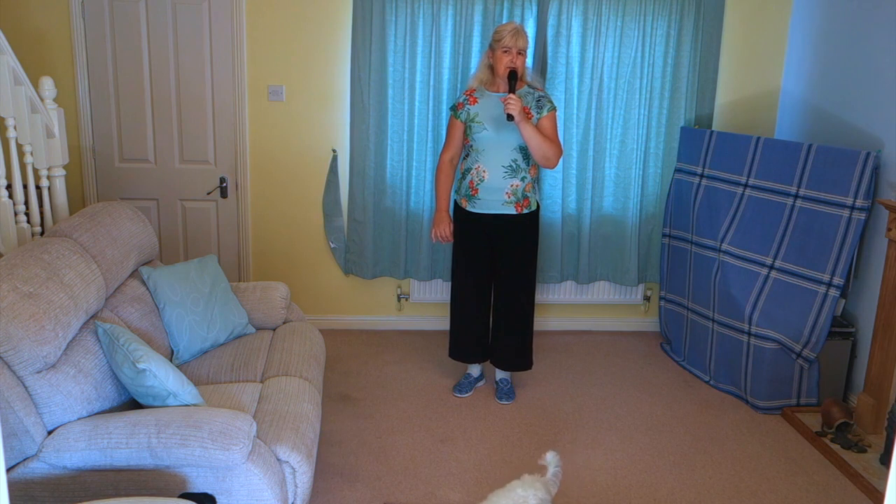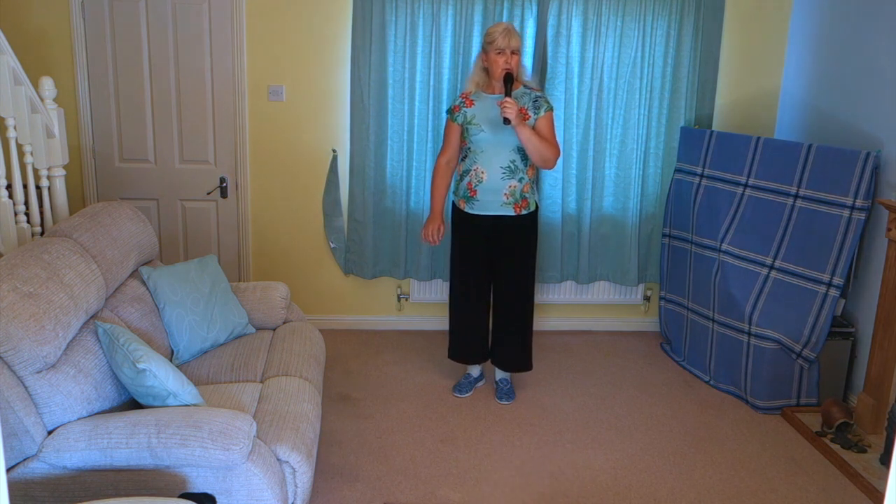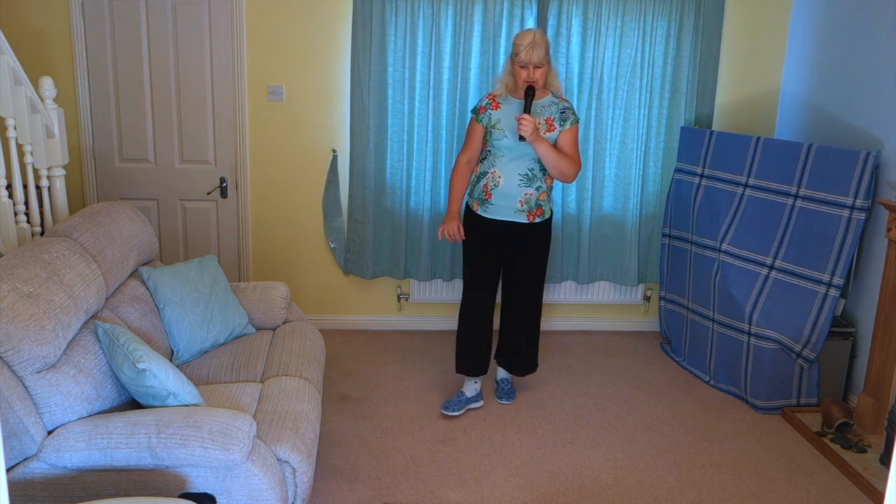This dance is called Out For The Weekend. It's a 32 count, four wall, improver level line dance with two tags and two restarts.